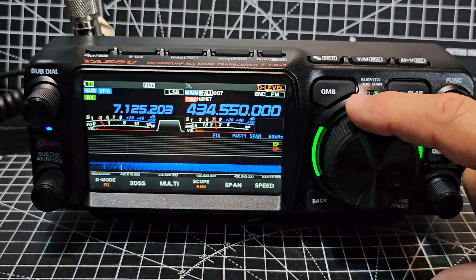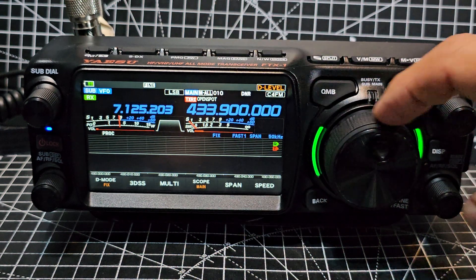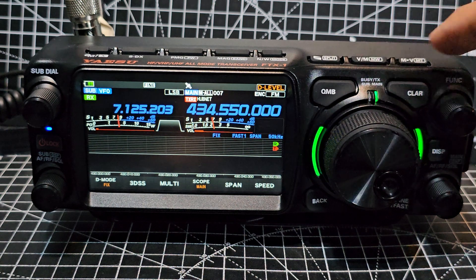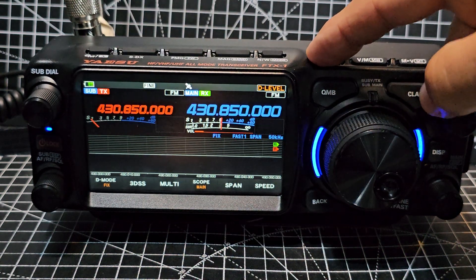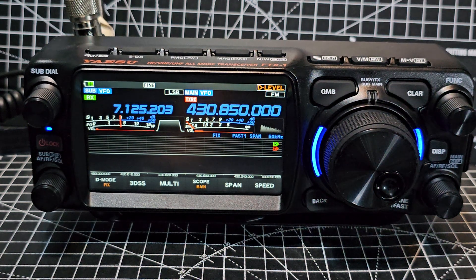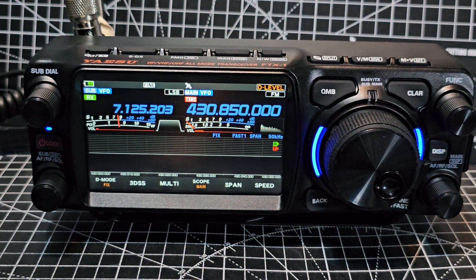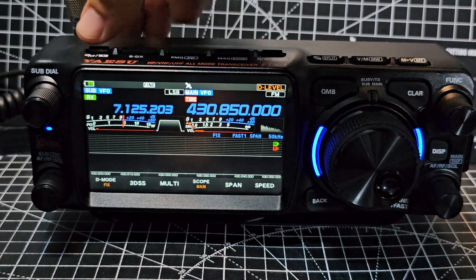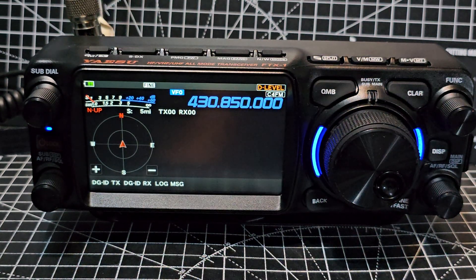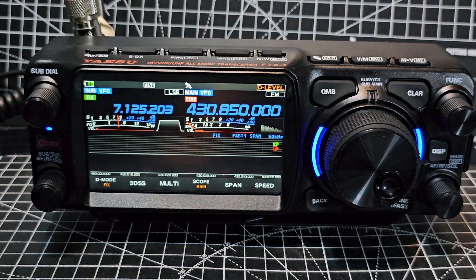It also shows split mode — briefly pressing swaps between sides. In memory mode it changes memory channels; in VFO mode you can hold for split mode, which may work well for satellite operation since it can handle all the frequencies needed. There's an X button: pressing it briefly enters group mode for C4FM, and if you have a hotspot or repeater they all appear there. APRS has its own dedicated window as well.